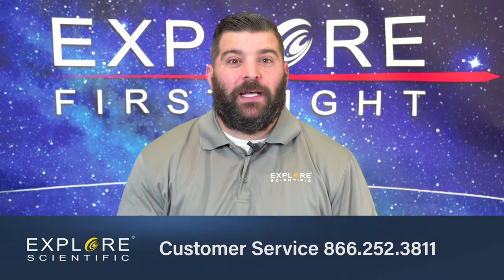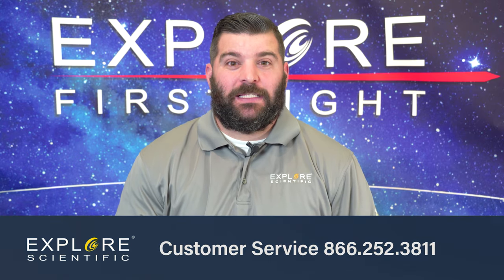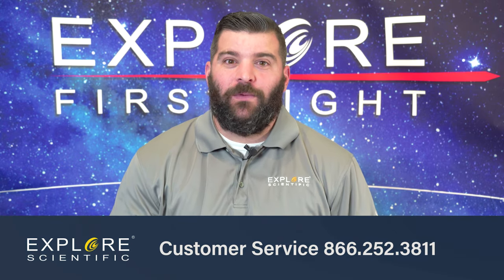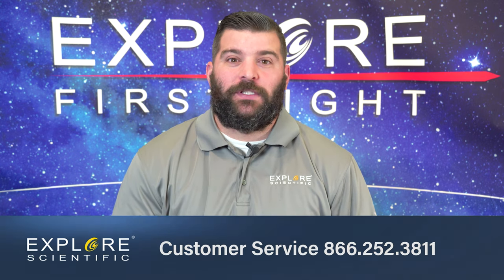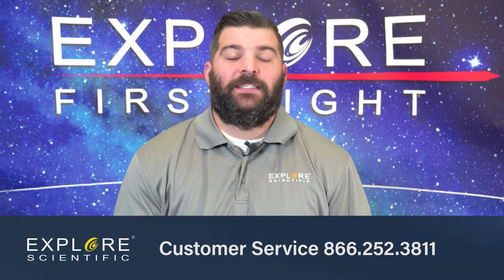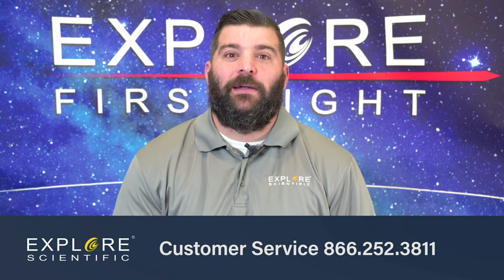And if things are missing, don't hesitate to call us at 866-252-3811 and ask for either myself or any other CSR rep here at Explore Scientific to get you a parts request and get you taken care of so you can get out and observing the sky.